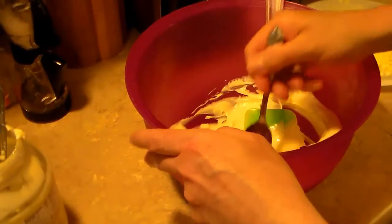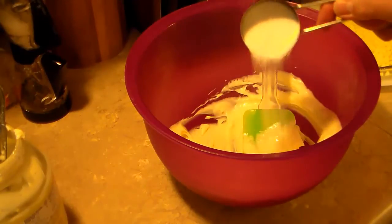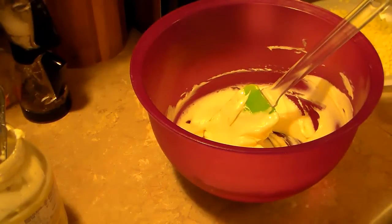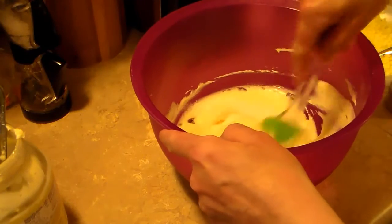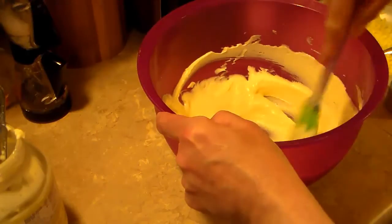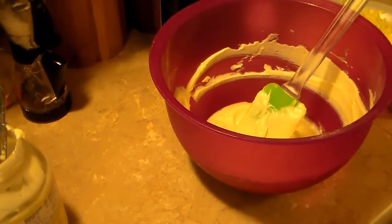Let me give that a little taste. I need some more — I'll try another tablespoon. One more tablespoon, making sure to scrape all of it off the sides. Okay, that tastes good.